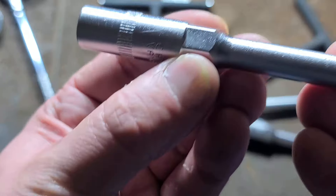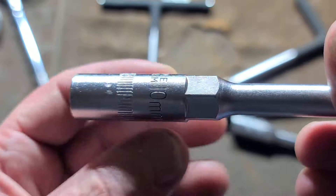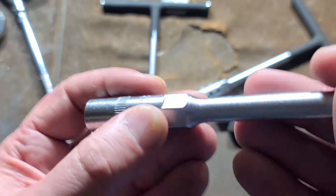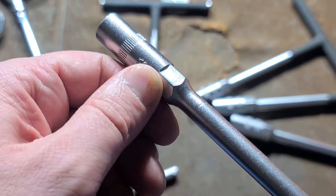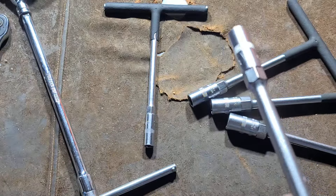These are just basic service wrenches. They do have hexes on them which are bigger than their drive. For instance, this is a 10mm but it's going to have a 13mm hex — so it kind of looks like a spark plug socket. If you need a little extra torque, you can put an adjustable wrench on it.